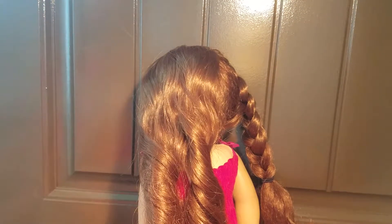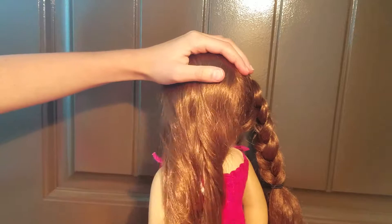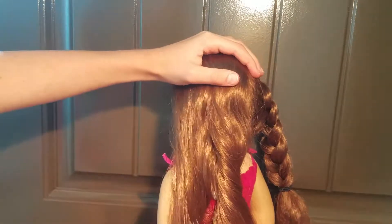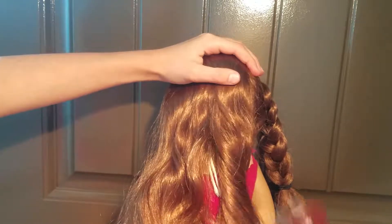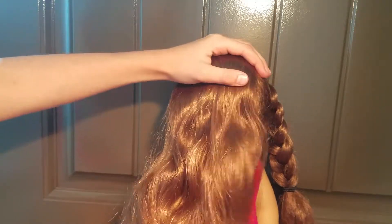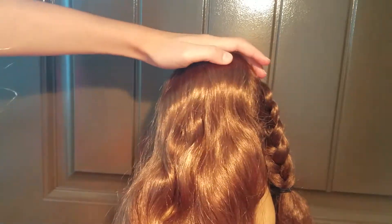So the first step is to brush out your doll's hair. American Girl suggests that you start at the bottom and work your way up, just so the knots don't go to the bottom of the hair and turn into frizz.